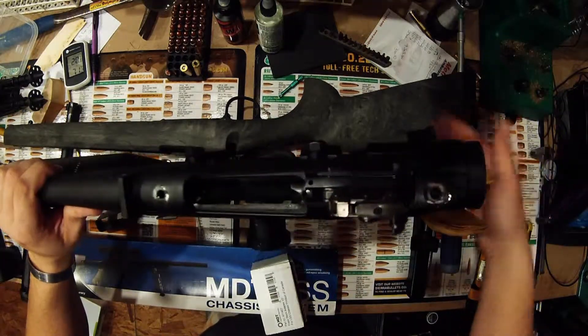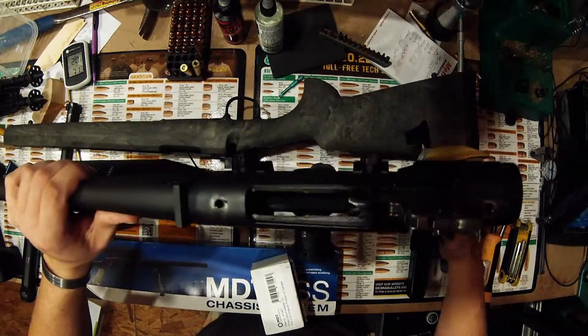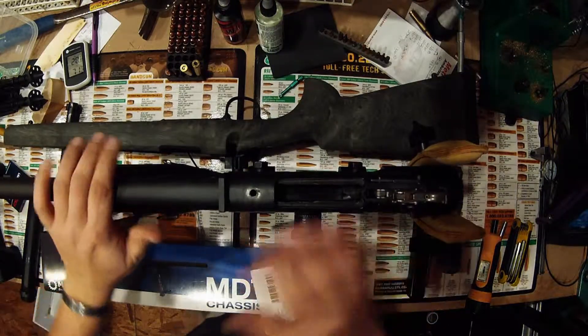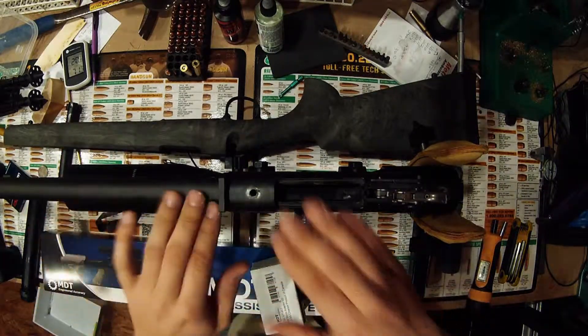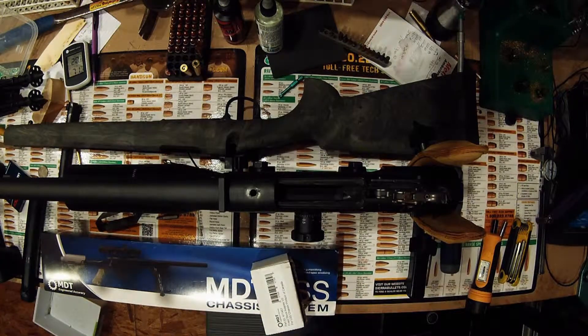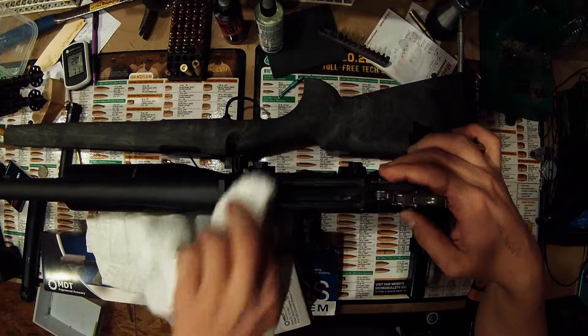Especially if it's a rifle you've been using for a while, you're going to have areas where you have lubricant that's gotten down around the action. So it'd be good to give a good wipe down, and especially on the undersides where you won't contact the barrel for a while, I would also give a wipe down with some CLP. Like I said, we're going to give a good wipe down.